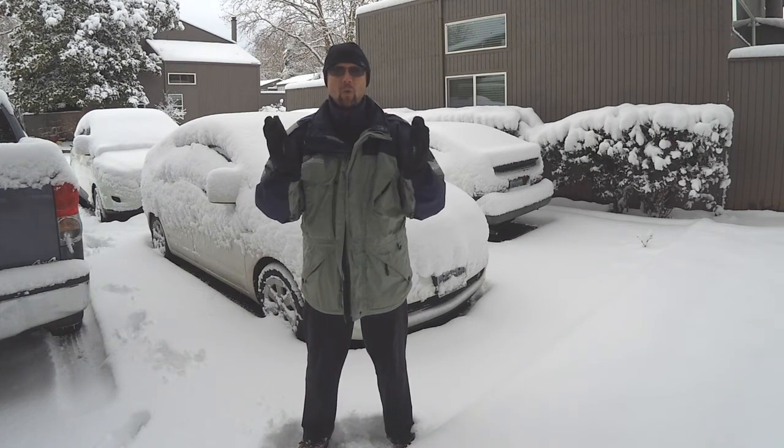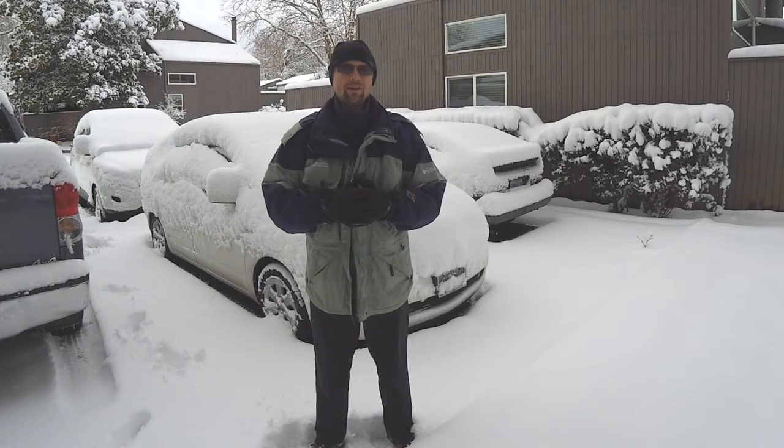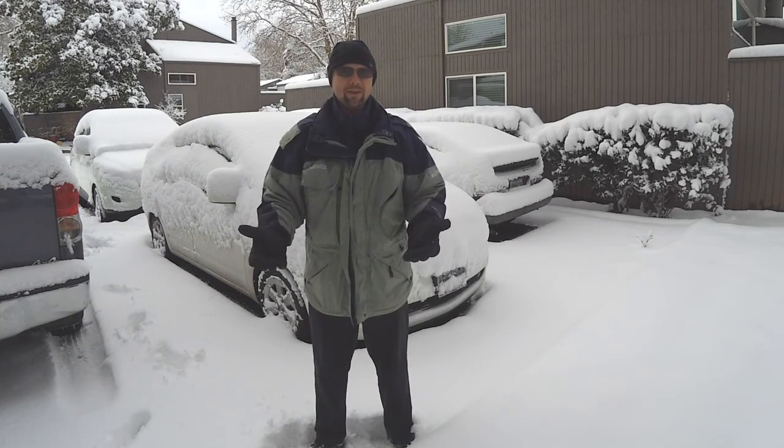This is Lama Tantrapa. Welcome to winter. We've got several inches, close to a foot of snow in Portland, Oregon. Normally we don't get even that much snow, but this winter, boy, we've got some serious white powder here. And I would like to share with you my method for warming up even in cold climate and cold weather like today.